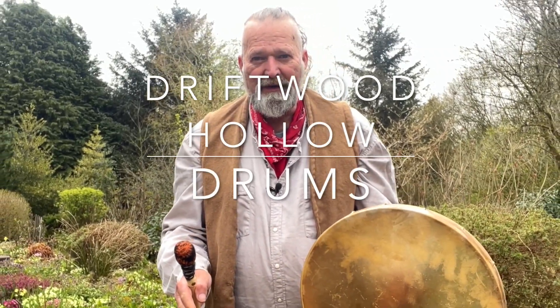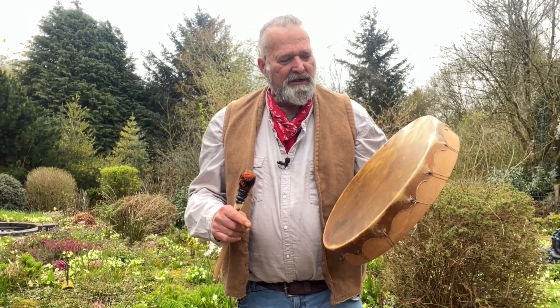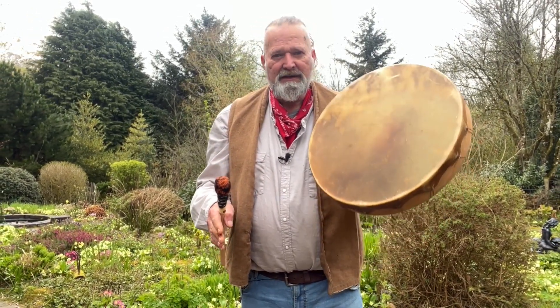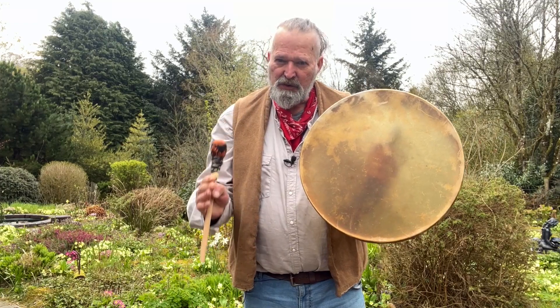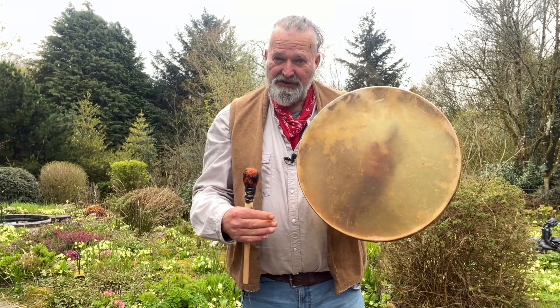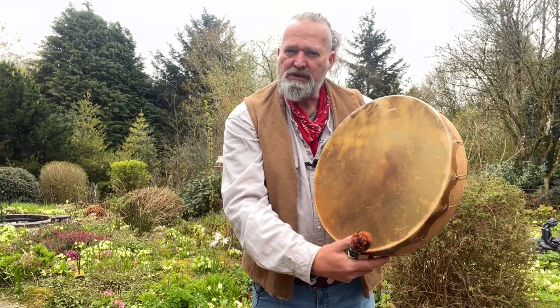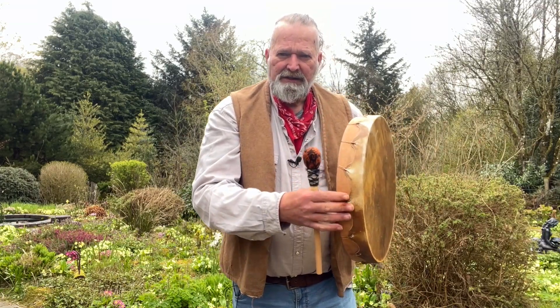Hello, welcome! My name's Crow, welcome to Driftwood Hollow Drums and to this little sound demo video. It's to accompany one of our Etsy listings, and it's for this beautiful little horse skin shamanic drum just here. This is a 16 inch diameter drum with a horse skin head.